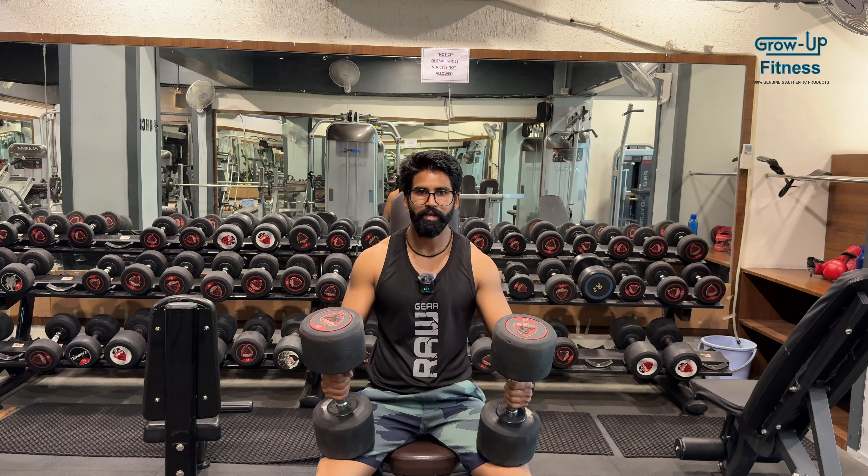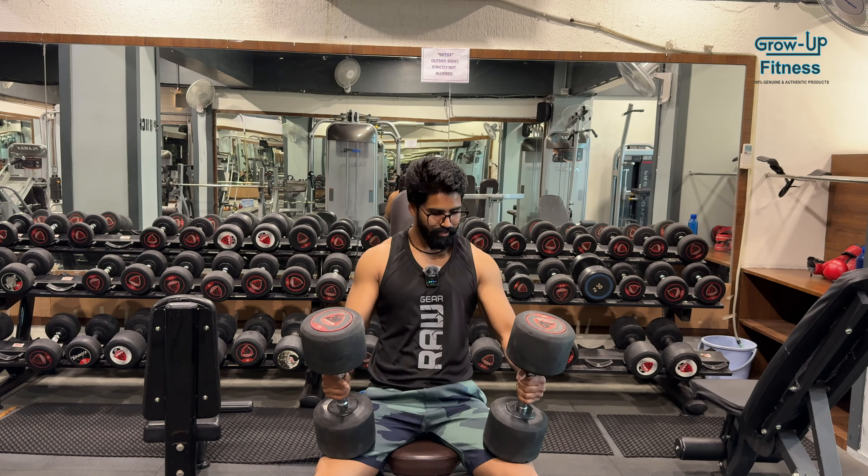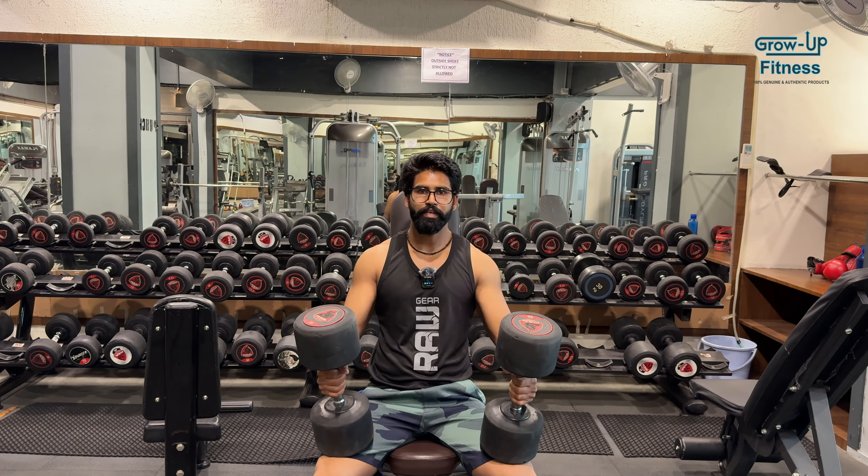I know it's been a couple of times doing heavy weight, but we will do it. Let's start with heavy weight and lift.